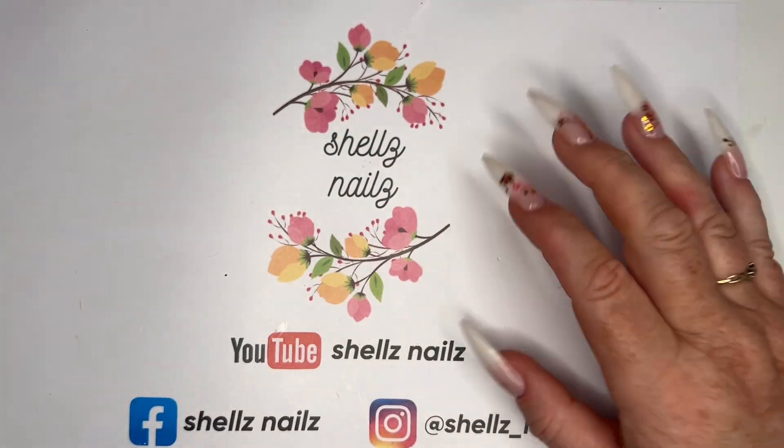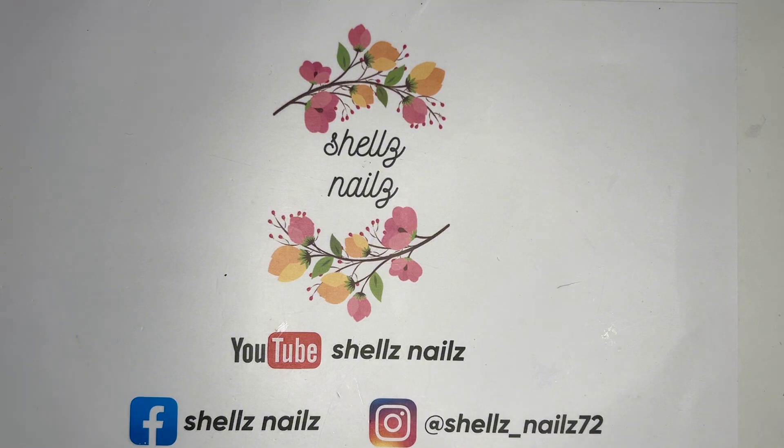Hey everyone, Shell here, Shell's Nails. I have a couple of little haul bits and pieces — I think this one is from Shane.